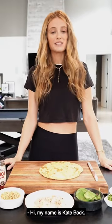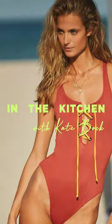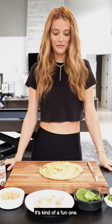Hi, my name is Kate Bok. I'm a model and I am quarantining in Cleveland, Ohio. Today I'm gonna make cauliflower pizza. It's something we've been eating a lot. It's healthy but also kind of a treat — it's kind of a fun one.